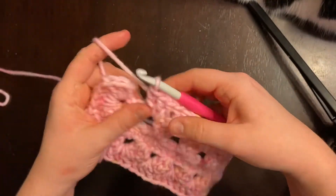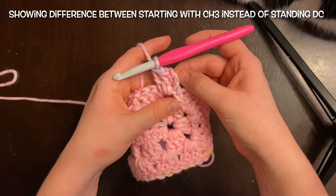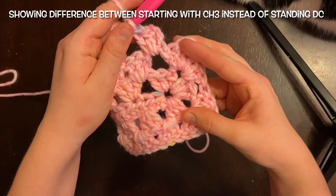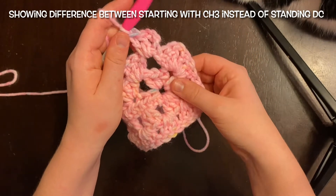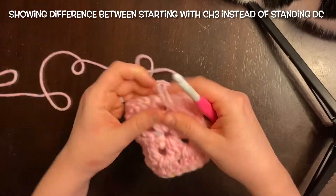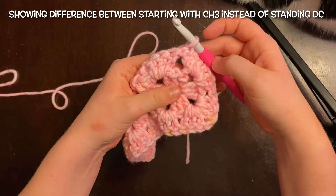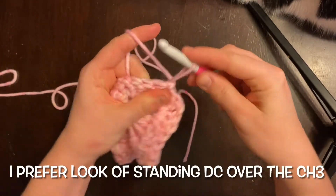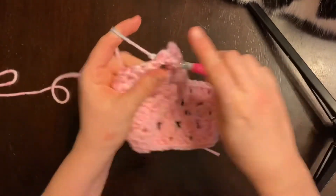Now we're going to place a slip stitch into the top of the standing double crochet from the beginning of the row. I worked this cluster with a chain 3 at the beginning just to show you the difference between what it looks like when you do a standing double crochet versus a chain 3. I prefer the standing double crochet because it makes it so you can't really see where the rows begin — it all blends together as you keep adding more rows. I will have a video on how to do the standing double crochet in the description below.